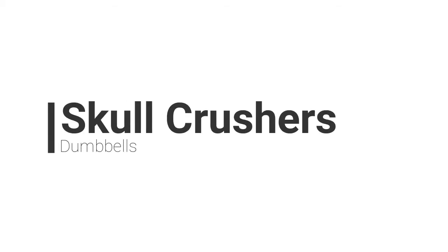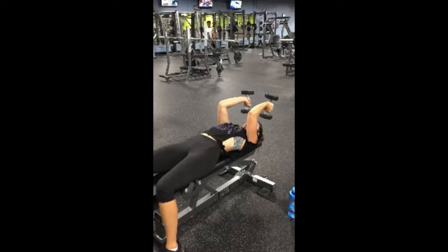Skull crushers are a tricep exercise. A lot of times people will do this exercise with a barbell, but if you don't have a barbell — and I honestly think this is a lot more effective than using a barbell anyways — you can use dumbbells.